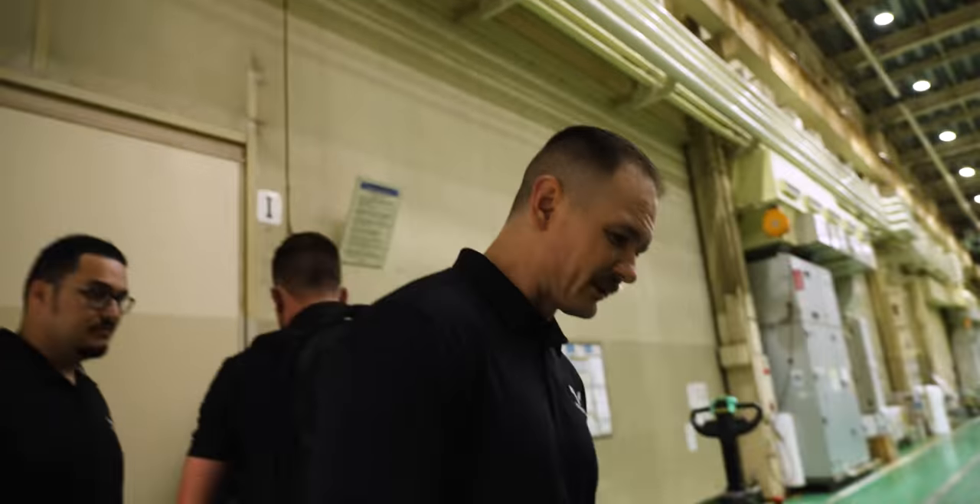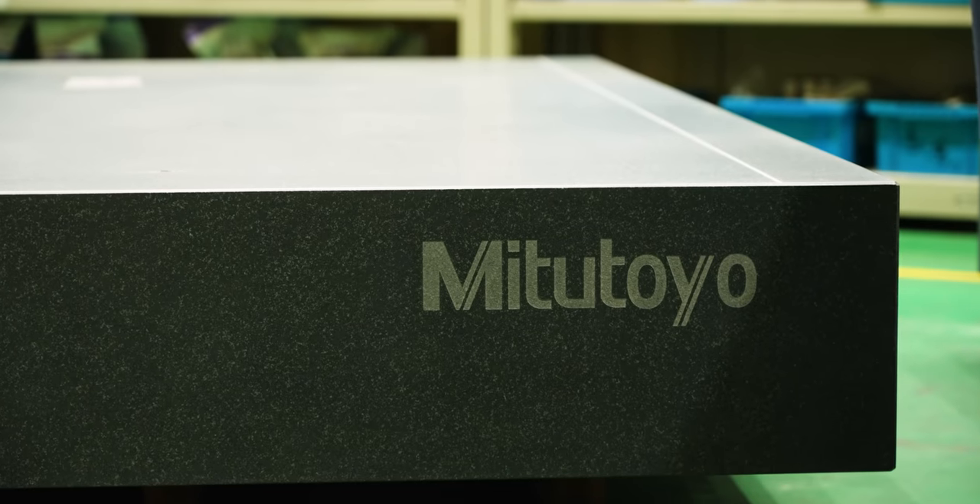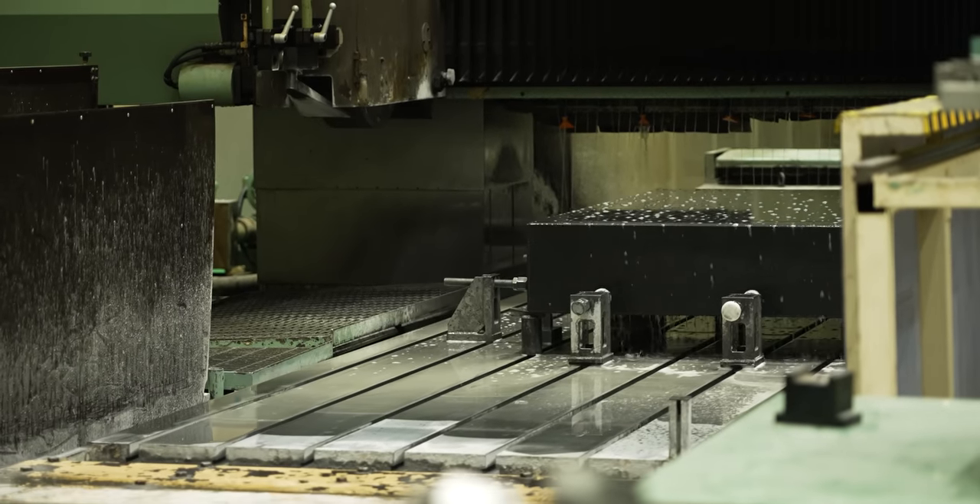Does this look familiar, Travis? Yes, it does look familiar. It's like the birthplace of the CMM. You can't have an accurate CMM if you don't have an accurate granite table. So when they come in here and machine this, they've got to put these holes in, they've got to polish it flat — it's a pretty impressive process.